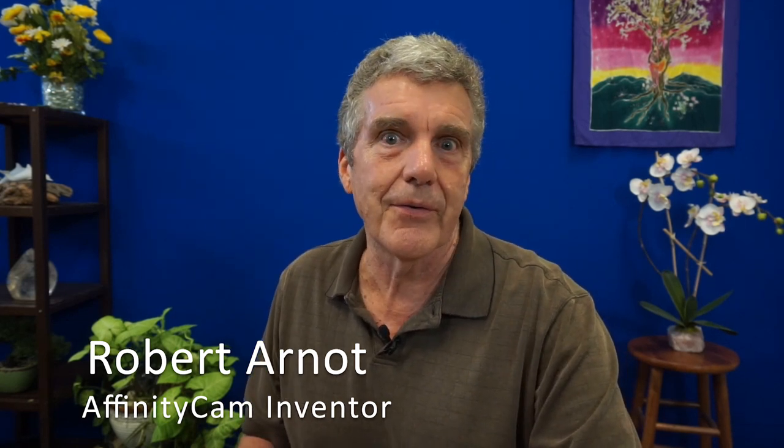Hello. Today's hot topic from the Affinity Cam Studio is microphones. Microphones are so important to getting good quality audio that I want to share with you some of my favorite picks. I'm Robert Arnott, the inventor of the Affinity Cam, and I hope I can save you some trial and error, or at least help you feel more confident when you go looking for microphones or possibly even upgrading from something you're already using.